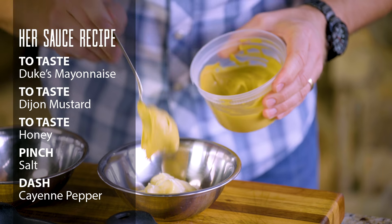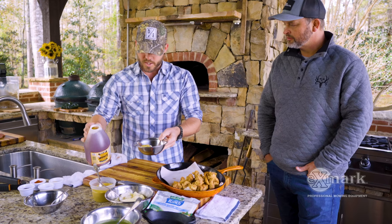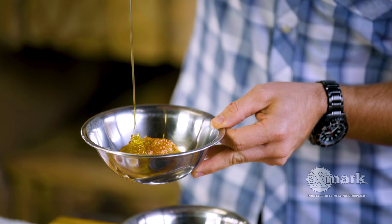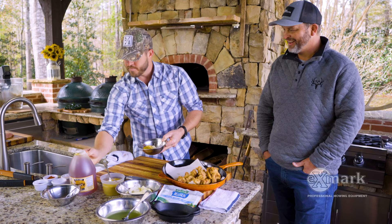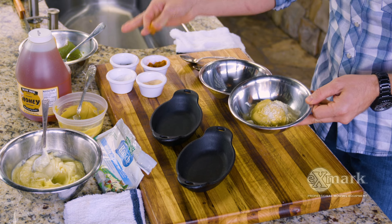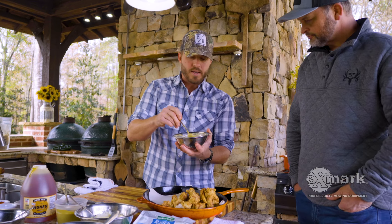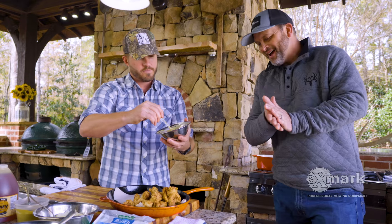Some Dijon — depends how mustard-y you like it, so you can add or take away whatever you want. The mayo gives it a creamy base, and a little bit of honey. Add a pinch of salt, then a little dash of cayenne just to kick it up a notch. This one is super easy and it's going to stick really nicely to this fried turkey.